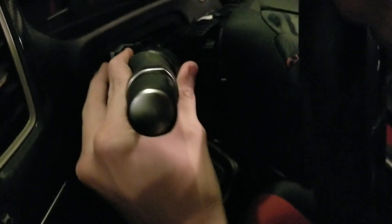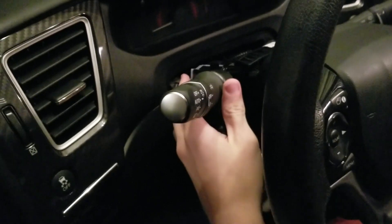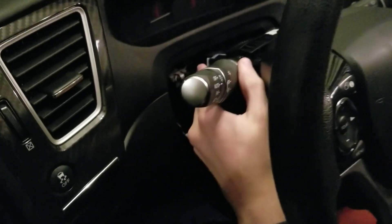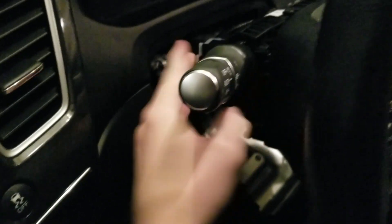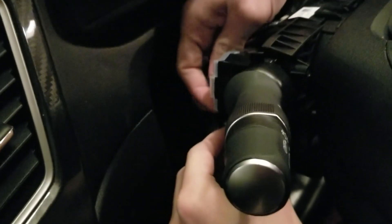So now I'm going to slide the new one in. I was momentarily unable to fit it, but now I am. You don't want to forget to reconnect this connector here — otherwise it will not work. So connect it, then reverse the steps you took to get this off.